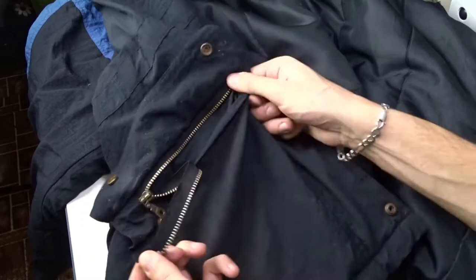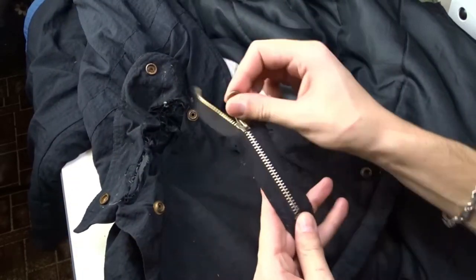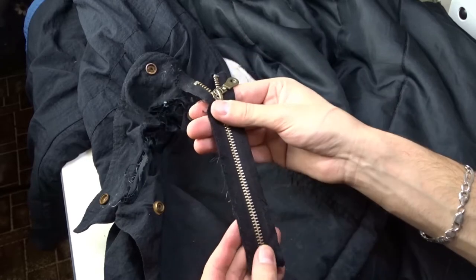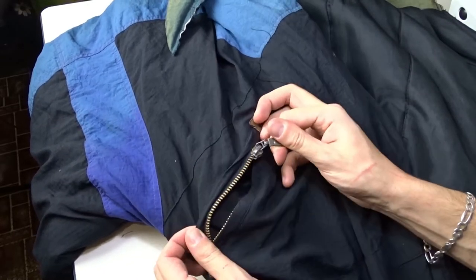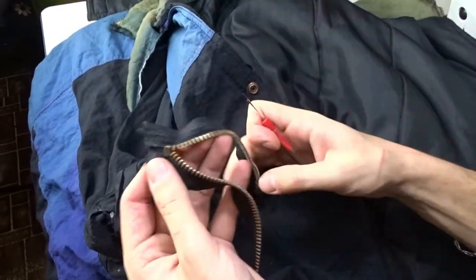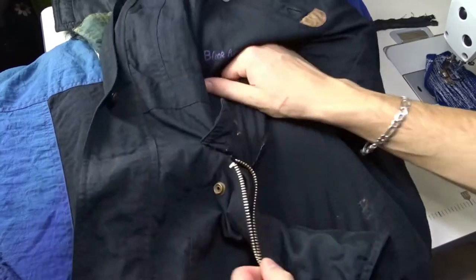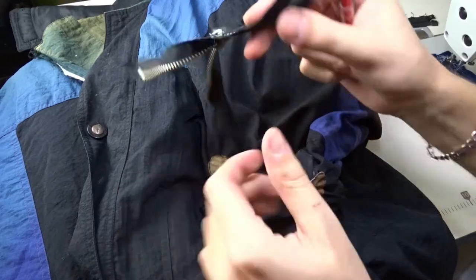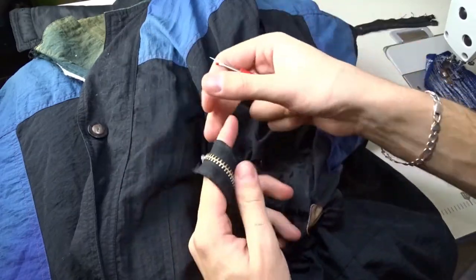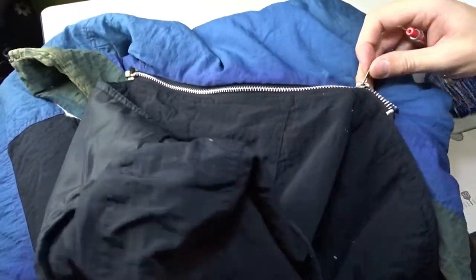Now take the zippers from the pockets. Take the zipper from the hood as well.